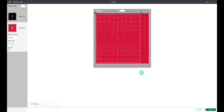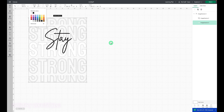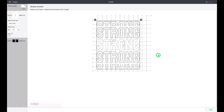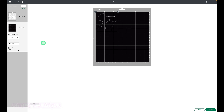Let's keep our grid lines on. I'm using a t-shirt that's a heathered lavender, so the strong is going to be white and the stay is going to be in black. We're going to hit the top right-hand corner to make the cut. All the whites are going to fit on one mat — and don't forget to mirror, sliding the toggle on the left-hand corner. The black stay mat is also mirrored. Two mats, simple design, let's do it.